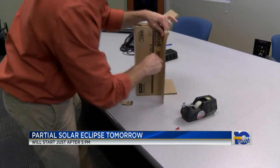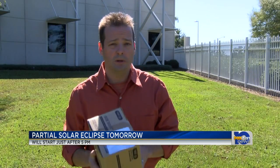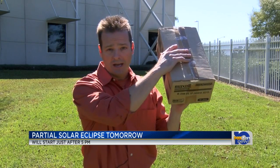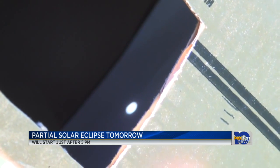This will be where you view the eclipse. Lastly, cut another square out of the side of the box so you can see the paper. Now to use your pinhole camera, turn your back to the sun and point the aluminum pinhole at it. You'll know you have it when you see the sun on the white paper. Now you can safely view the entire eclipse.